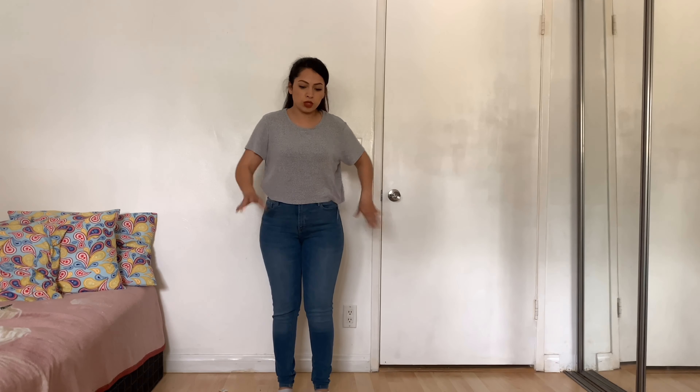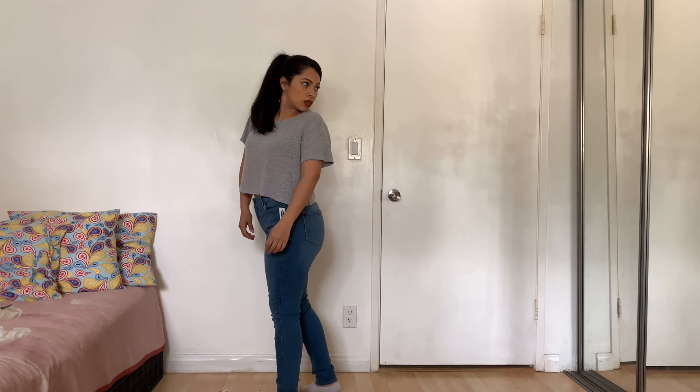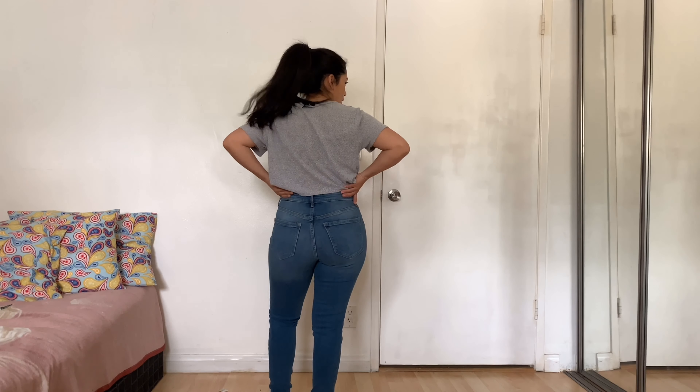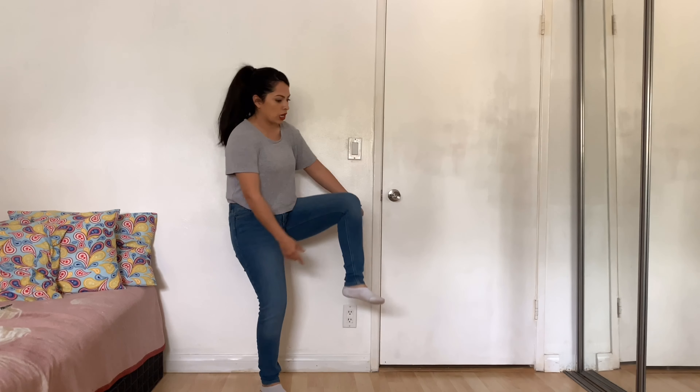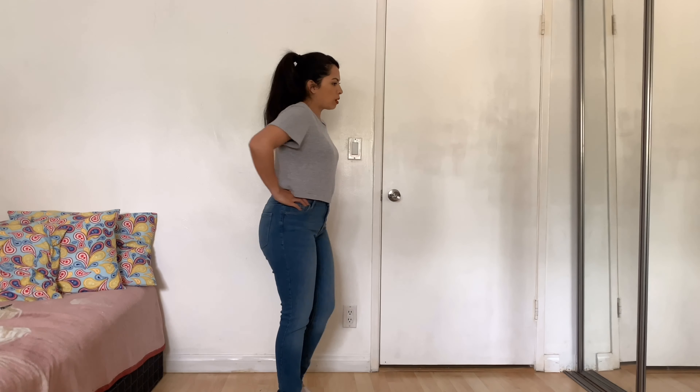These are exactly the same style as the original ones I like, and the back looks okay too. But the bottom — even though it said ankle length on the tag — it's not. There's a lot of extra material at the bottom, so these are not really ankle length. They're not my favorites; they're just okay.